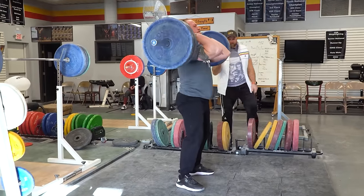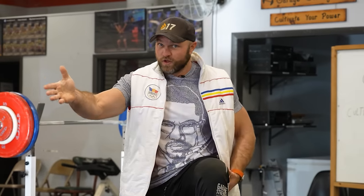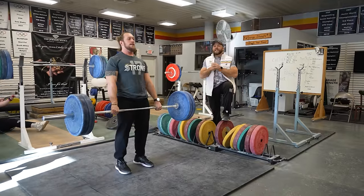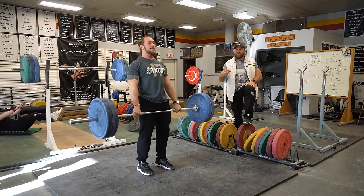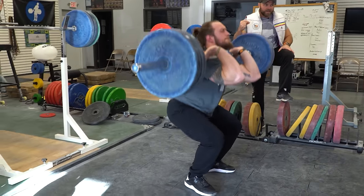One of the big factors is that when you execute a low hang clean very, very well — DJ did this with 365 pounds in college — this movement can really lead to you hitting like an absolute monster. When you can do a low hang clean really well, you transfer that over to the field and you know how to use those hips when you're making good contact.